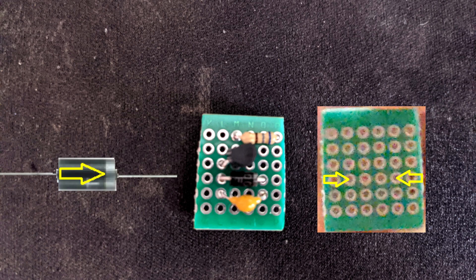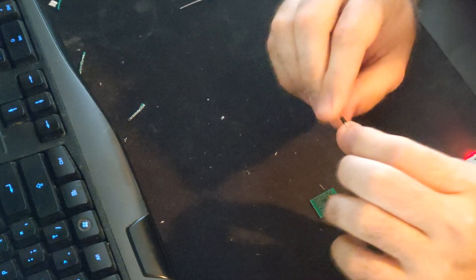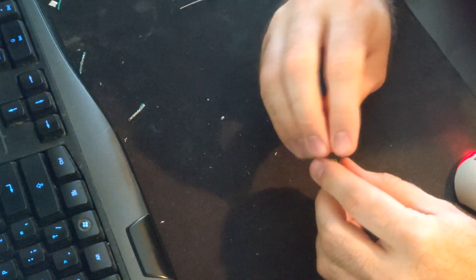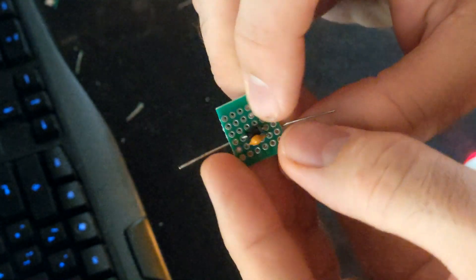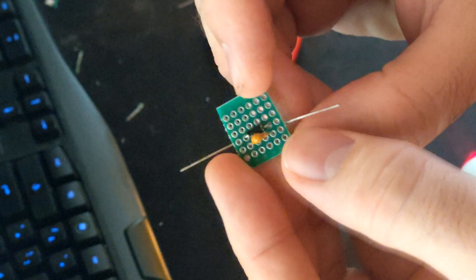Now let's install the diode. You will need to install the diode into this location. Make sure the gray bar on the diode is on the right hand side when installing. Make sure to bend the leads back to lock the diode into place. It should look like this.